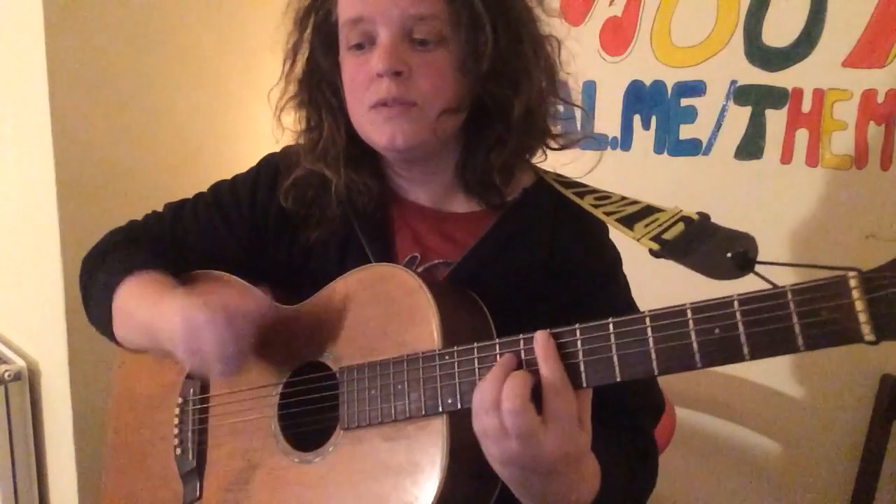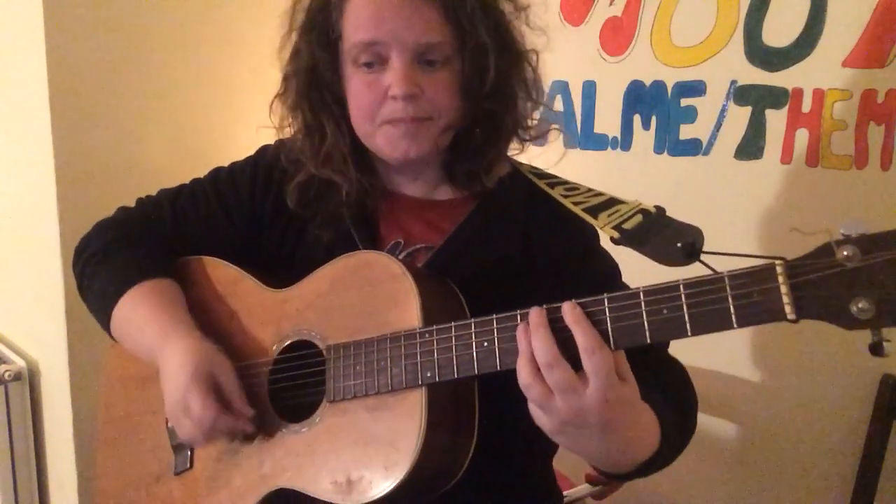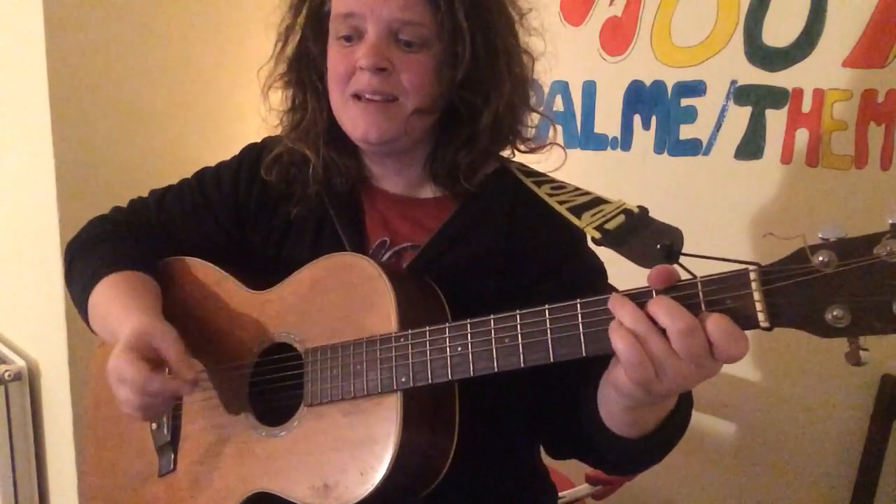It starts on E minor — no sun will shine — then A minor, and back to E minor — no sun will shine. Staying on the E minor, A minor, and then D. I said darkness, that's C — has covered my light.